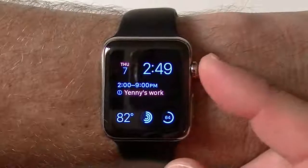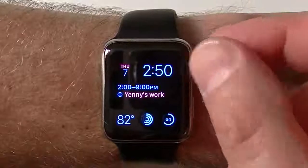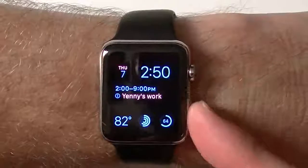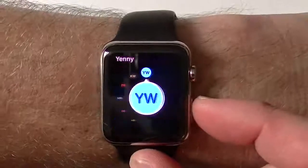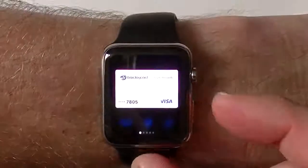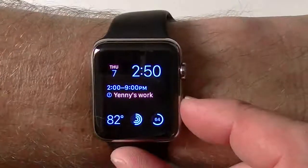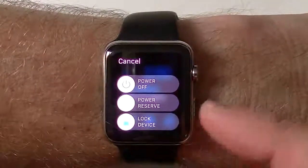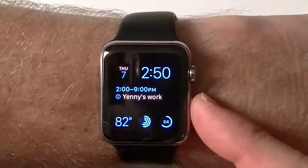The digital crown acts sort of like your home button. You can move it with one finger — I don't recommend doing two fingers. You can also push it in as a home button. This button on the side is sort of like your sleep-wake button. If you tap it once, you'll get your contacts. If you tap it twice, you'll get your Apple Pay. But if you hold it in, you're going to get the ability to turn it off, reserve the power, or lock your device. So this button has different uses.